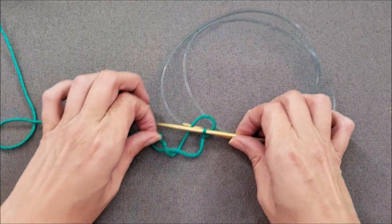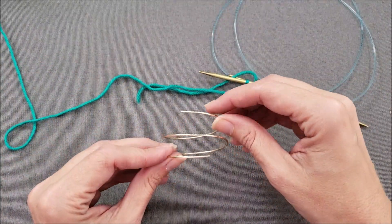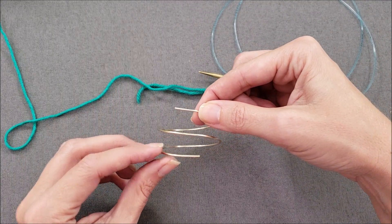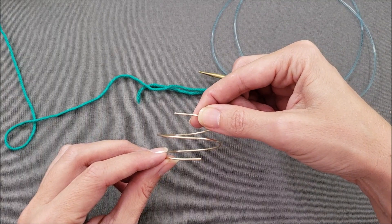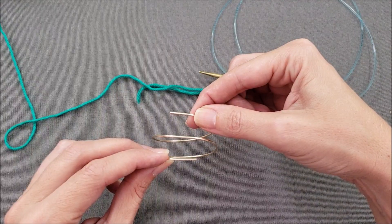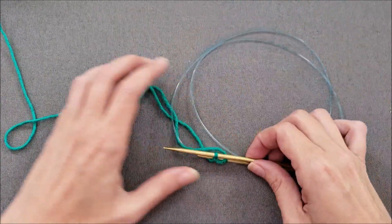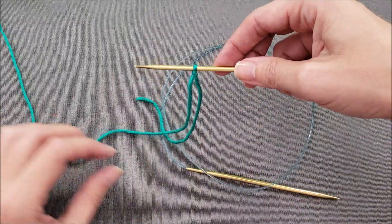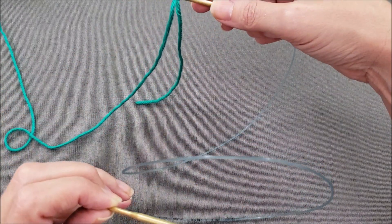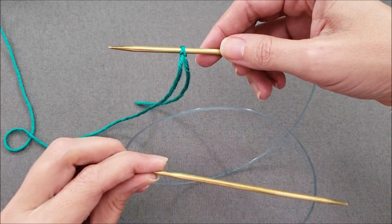Next we're going to position our needles like a spring. I have an actual little spring to show you what I mean. The needle in your right hand will be at the top of the spring, the cord will loop around but won't tie on itself, and then the needle in your left hand will be at the bottom of the spring. So with your knitting needles: right needle at the top, cord coils around without tying on itself, and the left needle is at the front of the spring.